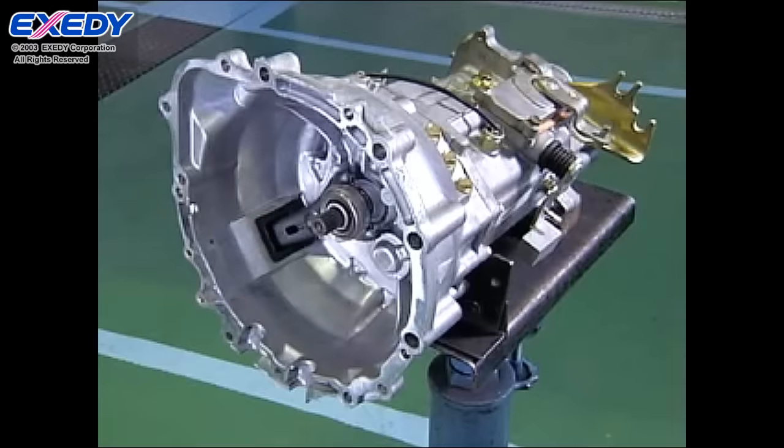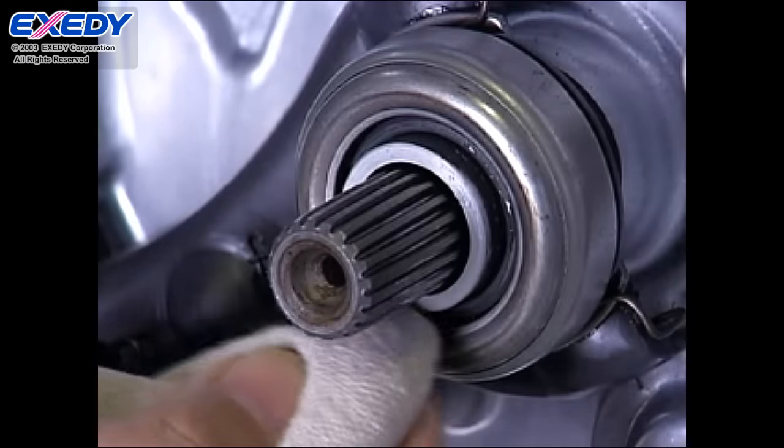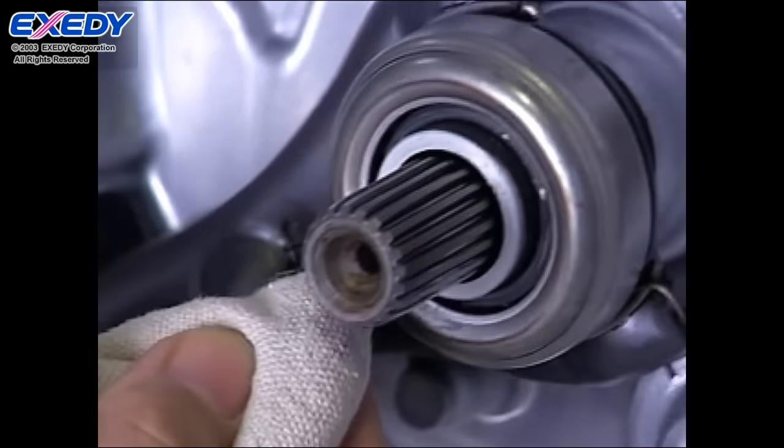After removing the clutch, confirm that there is no oil leaking from the crankshaft seal, the transmission, the operation cylinder, the master cylinder, or the clutch booster.